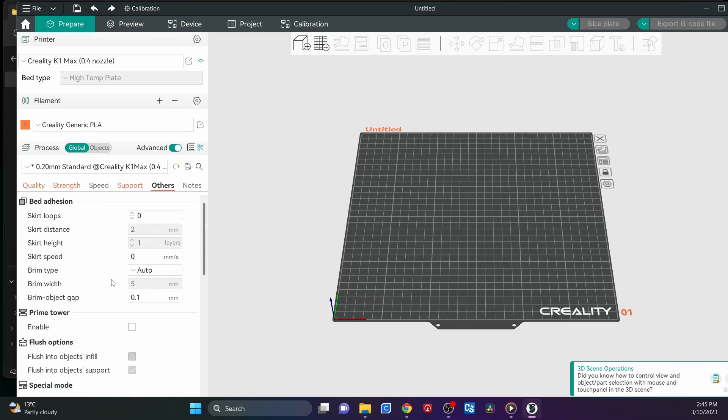With the brim I usually set it to Auto and let the software decide whether it wants to put a brim on or not. If there's a lot of fiddly stuff and it's not touching the build plate solidly, I'll change it to outer brim only — but those are the only two I really use.